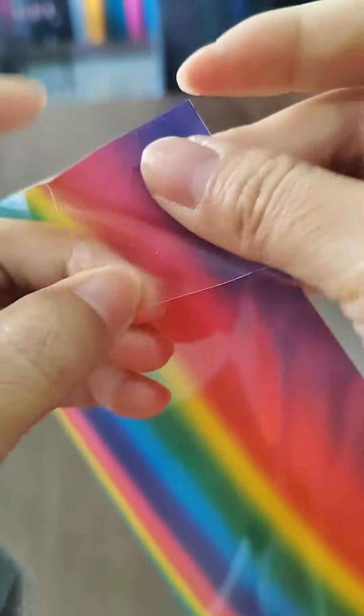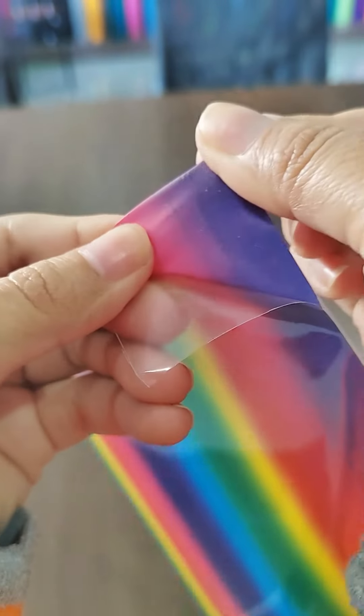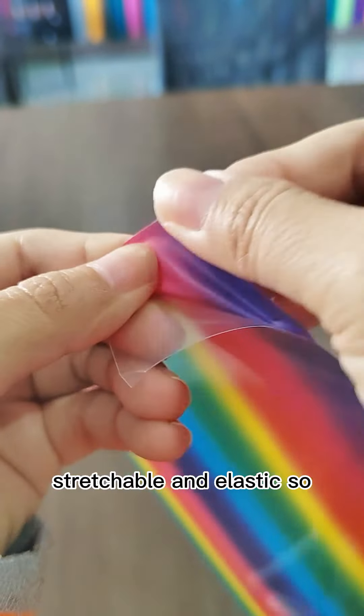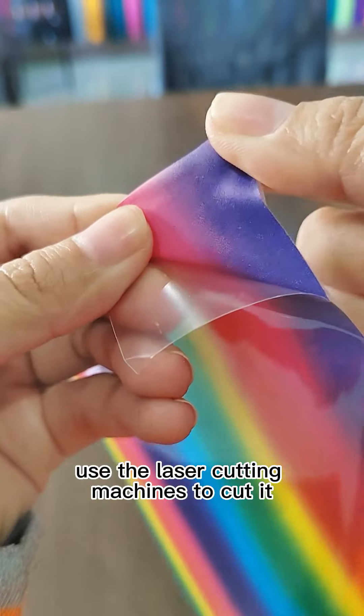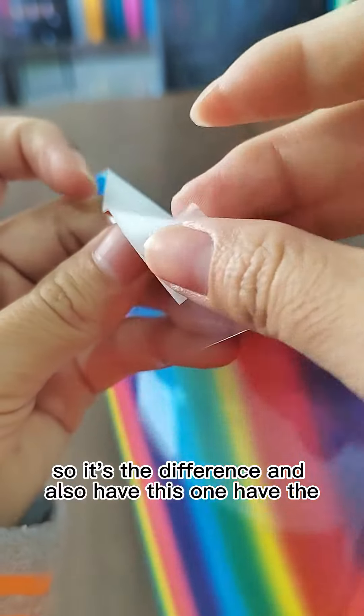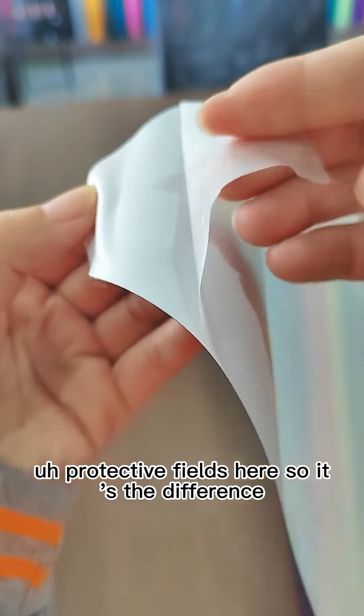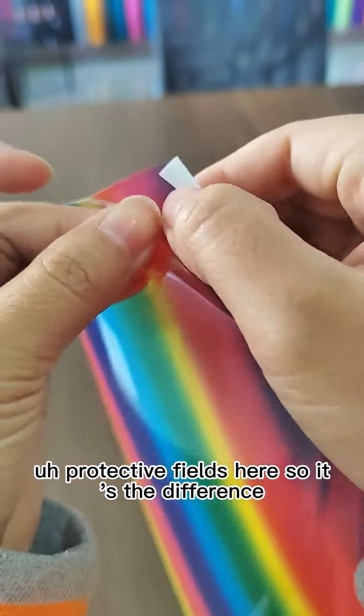The TPU material is flat, stretchable, and elastic, so it uses laser cutting machines to cut it. And it also has a protective fuse here — that is another difference.